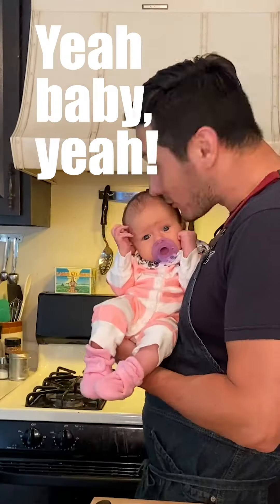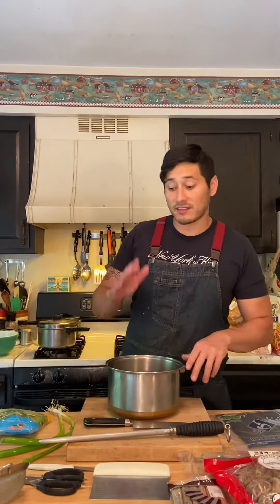Today we're going to be making soba noodles with mushroom broth. First things first, we're going to make dashi.